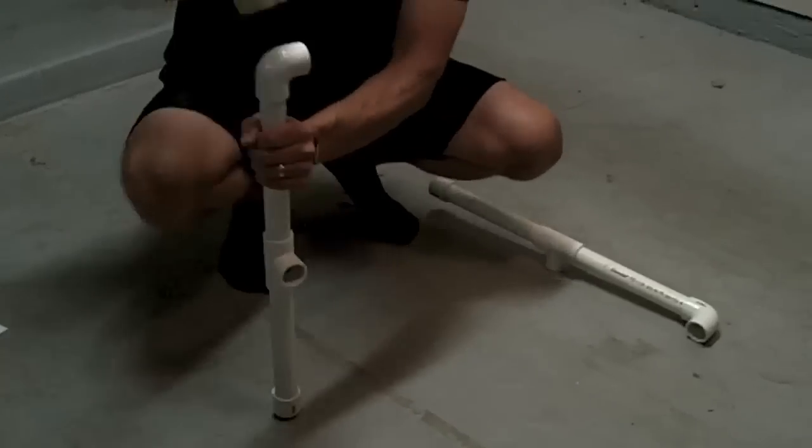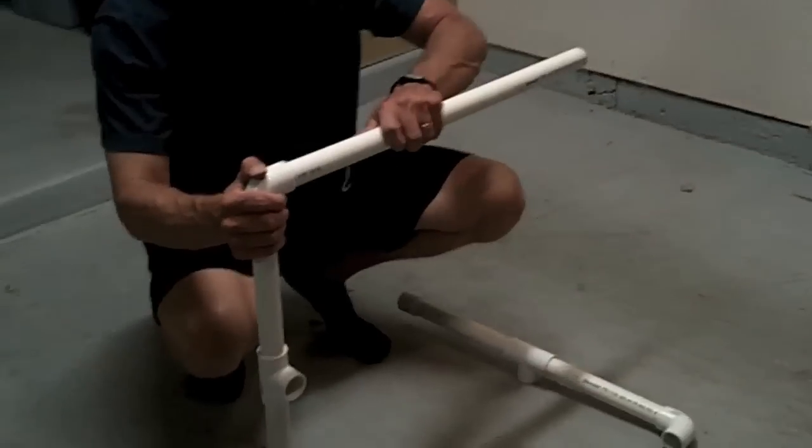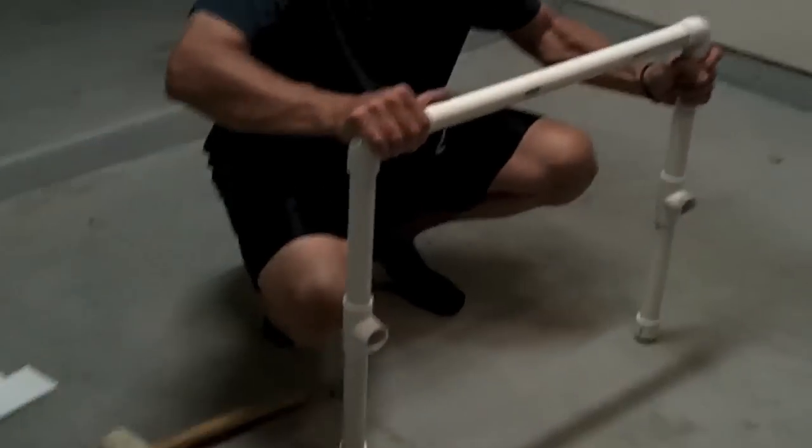Once again, now that I've completed the vertical section, I'm going to attach another one of my 24-inch spans to provide width to the unit.